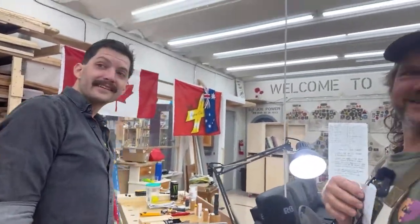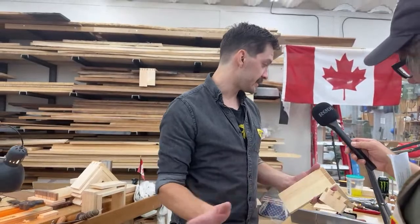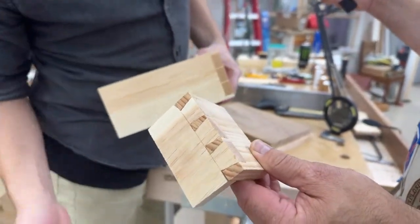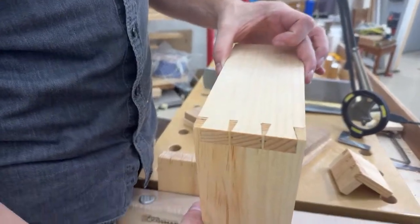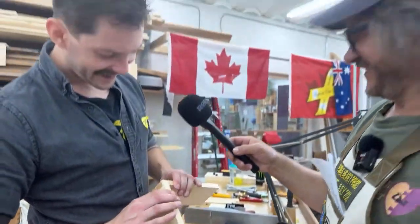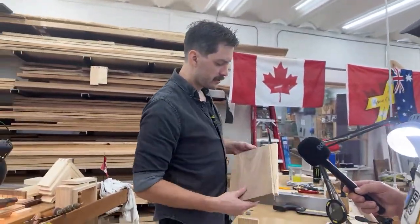Back to Spencer to see his dovetails. No experience two days ago, never used any of these tools — this was his first one, which had some mistakes, and this was his second one, which had virtually no mistakes. His best one so far. The one he's working on now is going to be better than both by a long shot, and then he'll do his half-blind on his bench hook.